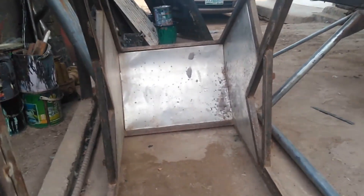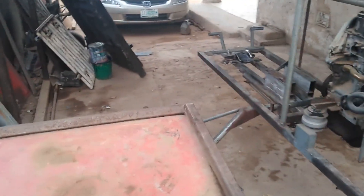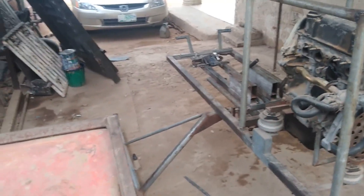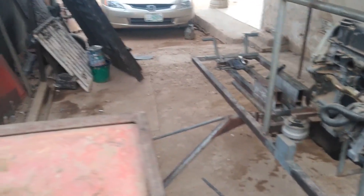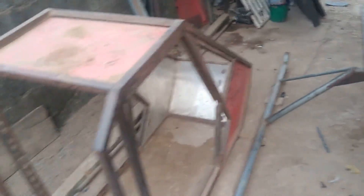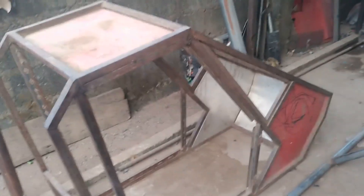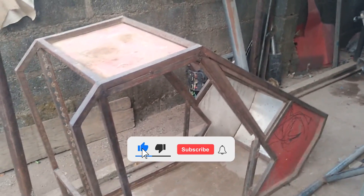I will be installing the fuselage anytime soon and will show you how the helicopter looks with the fuselage on. Sorry, I don't have much space — this small carport is where I'm constructing my microlight helicopter. The day this helicopter hits the sky is going to be a miracle, but I know it will happen anytime soon. Without further ado, let me add the main fuselage on the helicopter and take a look at how it looks.